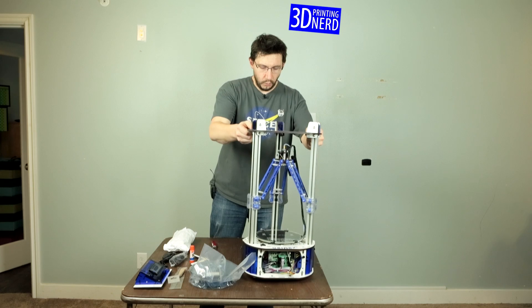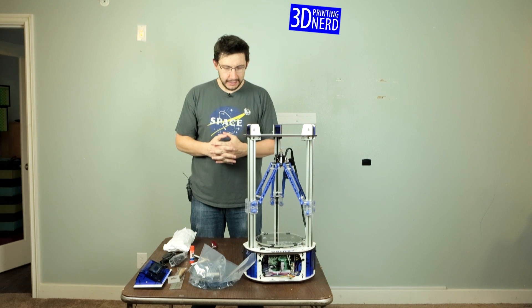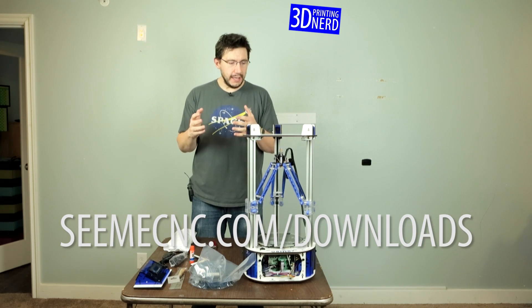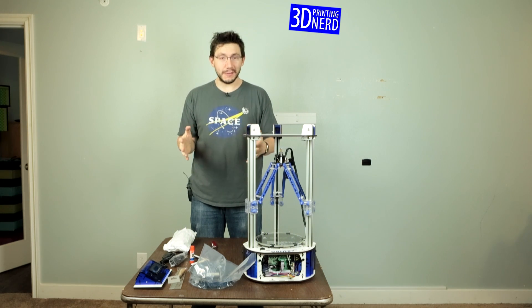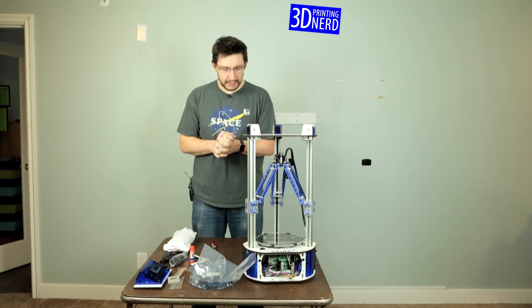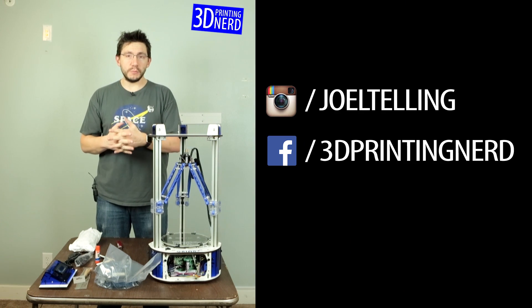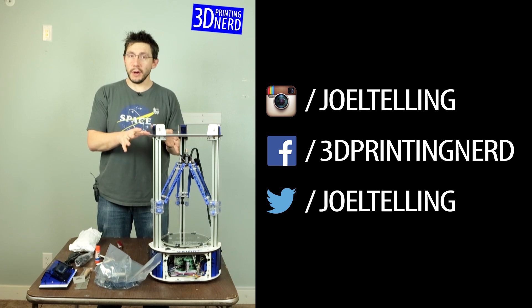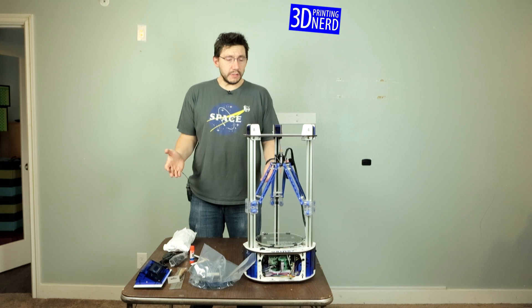If you've ever wondered what's in a SeeMeCNC big tall box, it could be an Orion Delta printer. So I'm going to follow the instructions, go to SeeMeCNC.com/download and download the manual. I'm going to put this together and show the kids — they were wondering what was in the box too. Then I'm going to get some test prints off. You'll probably see some of my prints and progress on my Instagram, Facebook, and Twitter feed. In the coming weeks I'll put together a full my-style review video. This is exciting — this is cool!